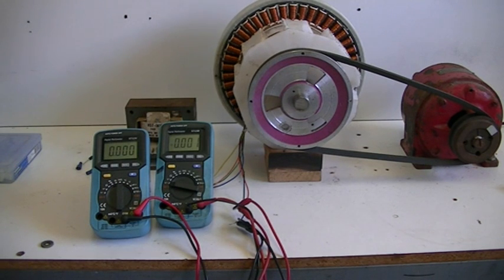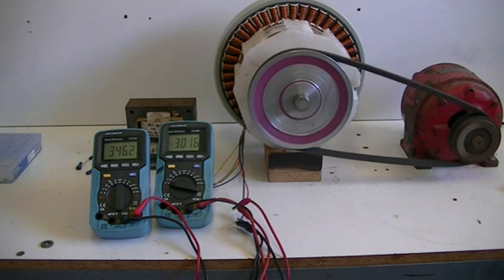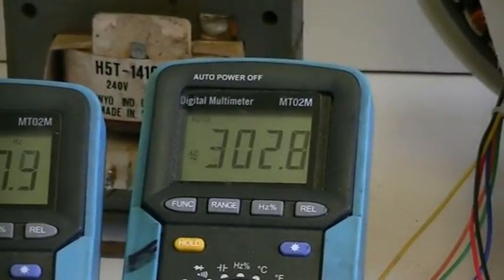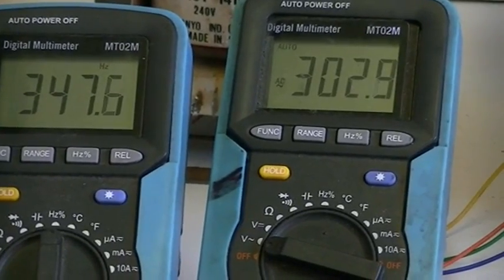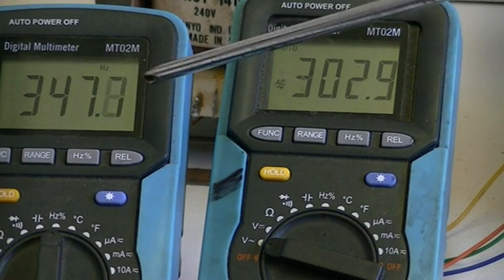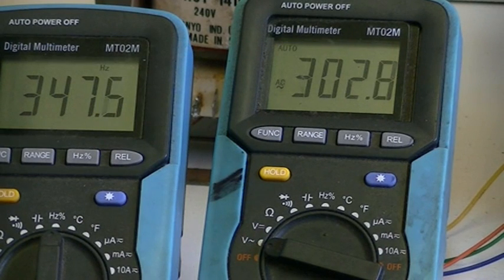I'll plug it in now and we'll get it cranked up and we'll have a look at that. It's a little bit noisy being mounted on a wooden bench, but nonetheless, here we go. We have about 302 volts AC and a frequency of 347 hertz. The frequency is quite high, which is good, and the voltage is quite high as well.